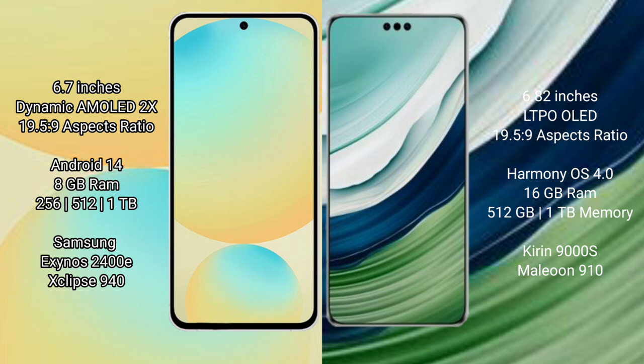Samsung Galaxy S24 FE runs on the Android 14 operating system. Huawei Mate 60 Pro Plus runs on the HarmonyOS operating system.